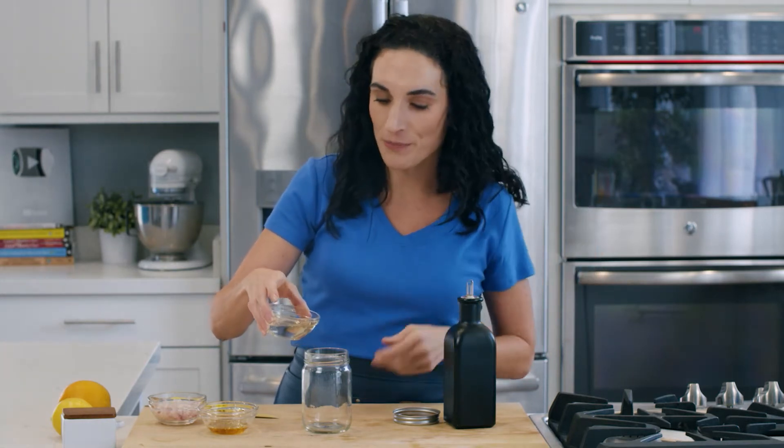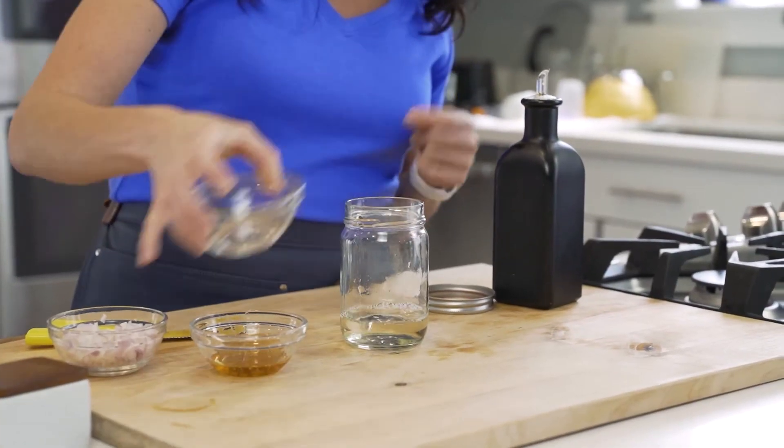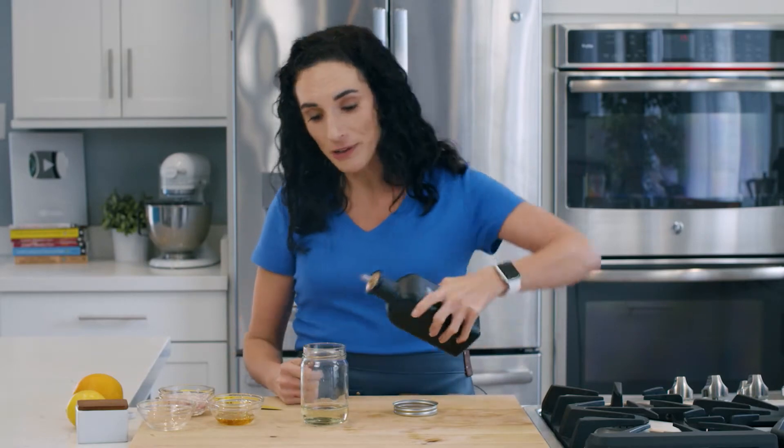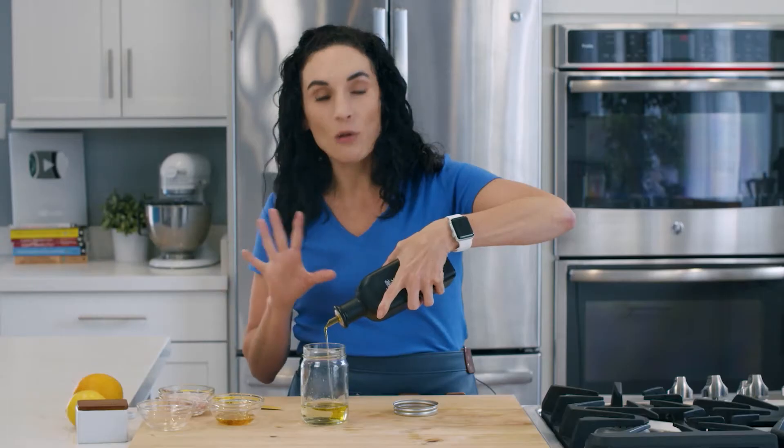I'm going to have all of the measurements below in the description box because I've pre-measured and I've already forgotten, but don't worry, I'll come back at them for you. White wine vinegar into my jar and then olive oil. If you don't have white wine vinegar, you can use champagne vinegar — it'll be milder.